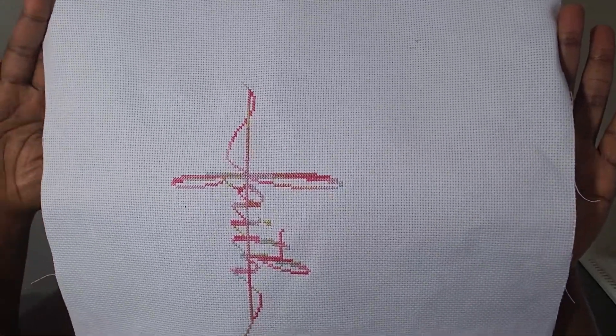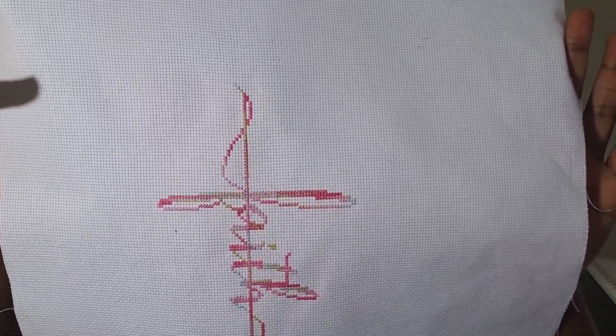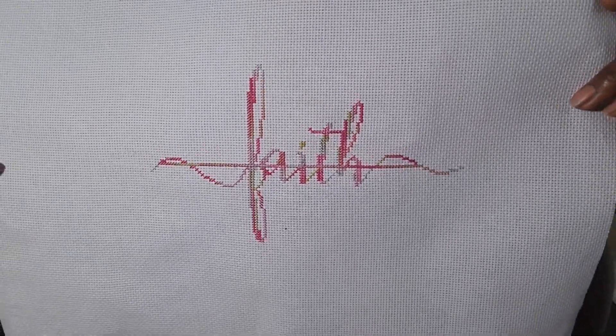So for Mother's Day, I decided to make my sister something for Mother's Day and she has a wall of crosses. So I decided to cross stitch her a cross to add to her collection. And here it is. Can you all see it? Wait, is that upside down? Okay, here we go. It says Faith.